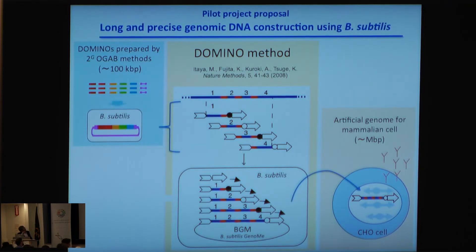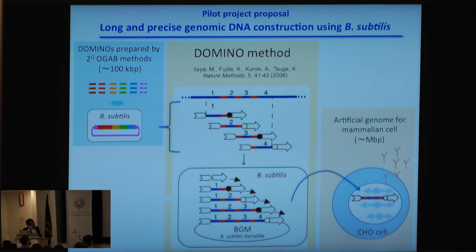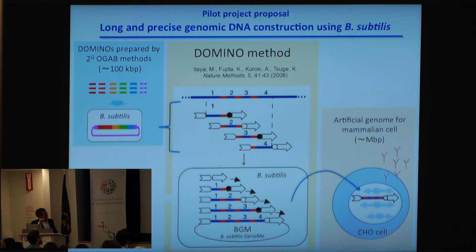We also devised the Domino method, which can assemble much larger DNA fragments inside Bacillus subtilis — such as genome-scale megabase DNA — like domino toppling. When we construct this using the ORGA method, we can make something very large, such as artificial chromosomes that can function in CHO cells.